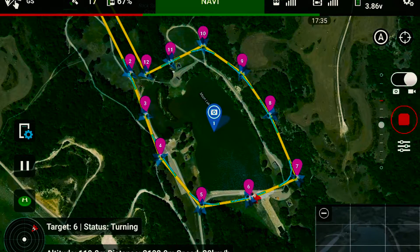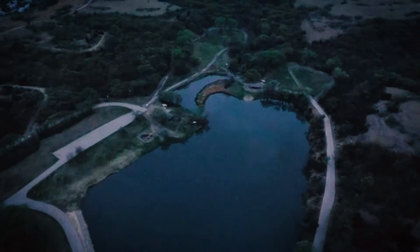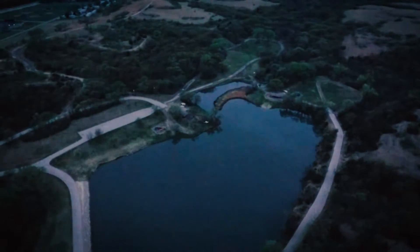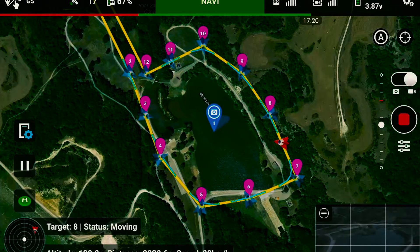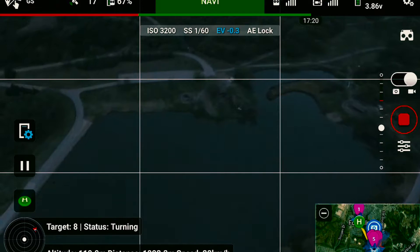If we zoom in over here, we can see what the quadcopter is actually doing — it's cruising at a 20 km per hour speed and the camera is pointing to the center of the lake right now, just cruising around the lake. It's going to take a curve now, hitting waypoint number 7 which is right in the corner. At this point, because it's on the other side of the corner with trees right in front of me, the video signal kind of went down a little bit.